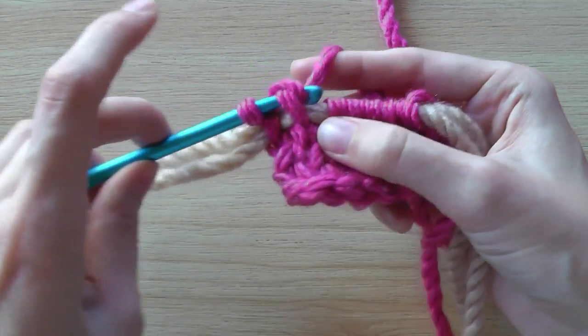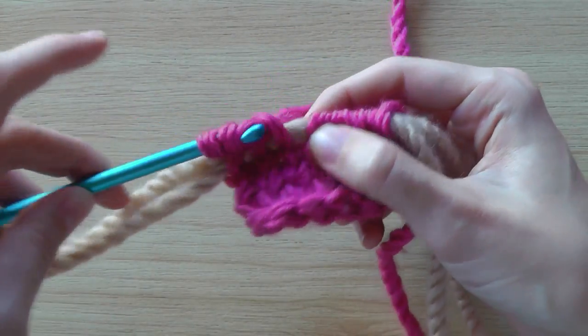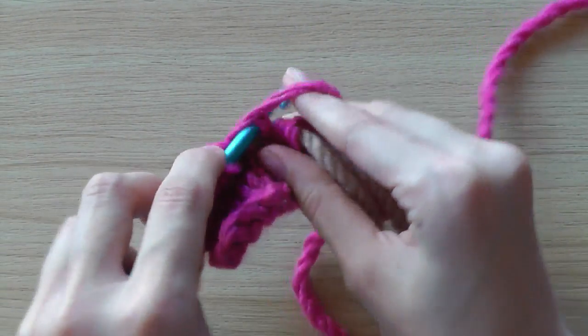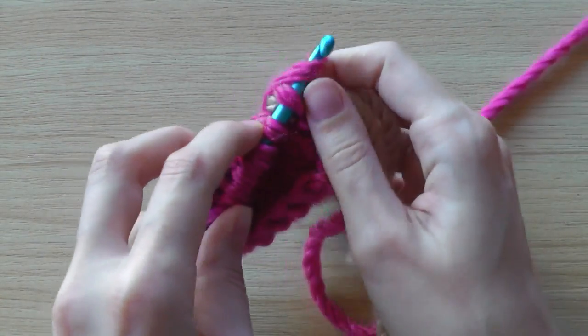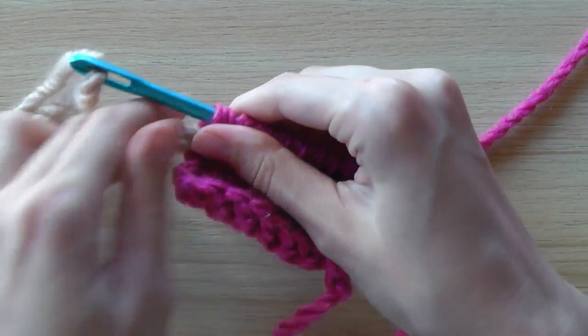Go through the stitch, under — through the stitch, under. This is the only difference for the knit stitch: you grab the yarn from above or under. That is the only difference. Okay, and then pull through the yarn.